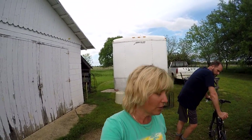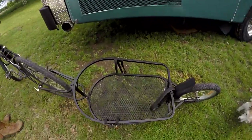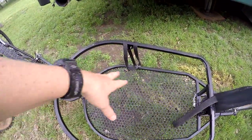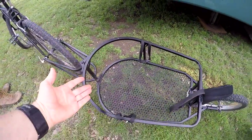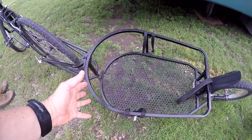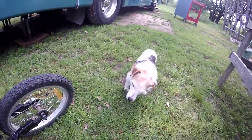It arrived in a flat box so it needed to be assembled, but it was pretty simple to assemble. It also came with a big vinyl bag thing that we don't use, but it fits in here and has some velcro straps. We may use it one day if we ever use this cart to haul groceries, but so far we've just used it to haul our dog.